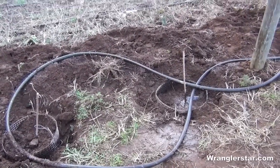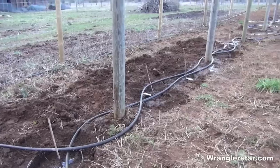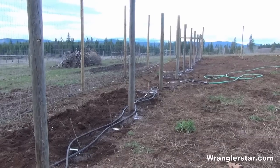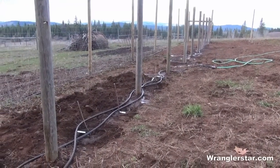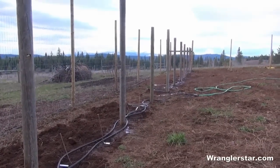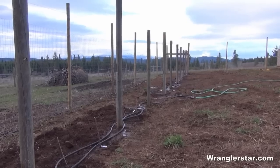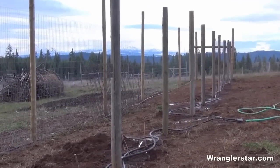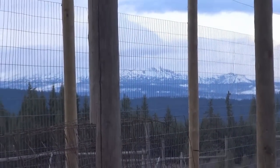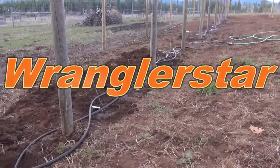That's it for today. I've got a temporary irrigation system going until I get the ram pump going. I'm just a little reluctant to hook it all up because we're not quite done with the freezing yet and I've got a lot of exposed pipe, so this will do for now. It's a beautiful evening — it's really starting to feel like spring. I felt my first mosquito this evening. The mountains out there — let's see if I can get you a shot. You can see the bottom; the tops are all in the clouds. All right, we'll see you on the next one.